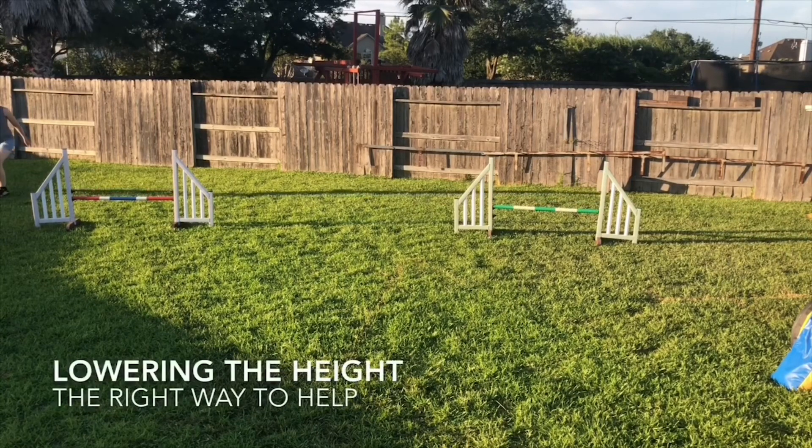Another way is to make the entire sequence easier in some way. The way that I like to do this with jumps is to lower the jumps. The jump height is not really a part of this skill, so I can lower the jump height and he can take away some of that mental energy he's reserving for jumping and instead focus on my handling.